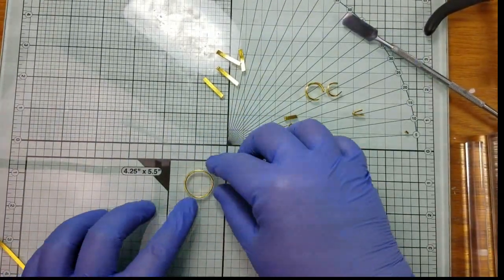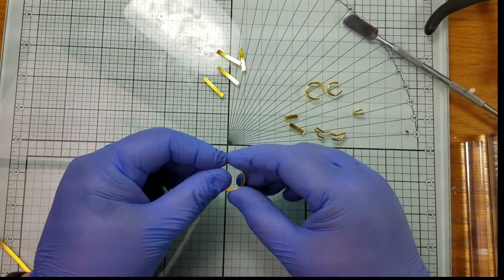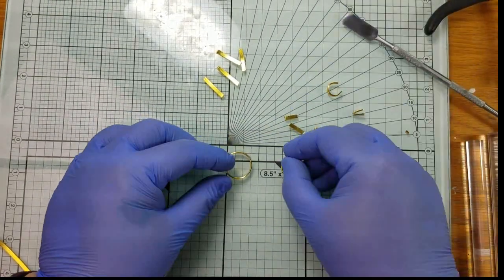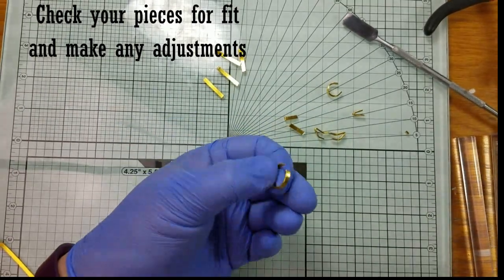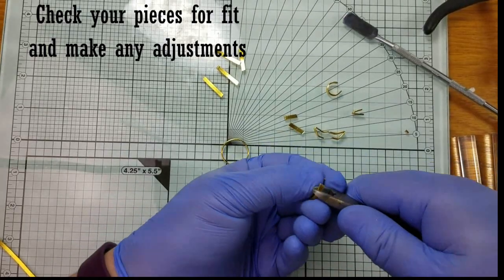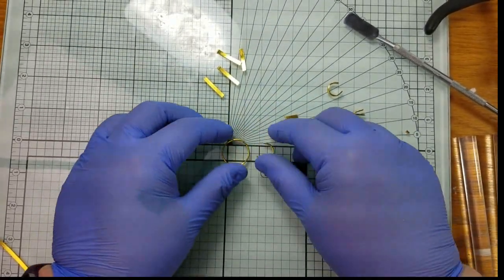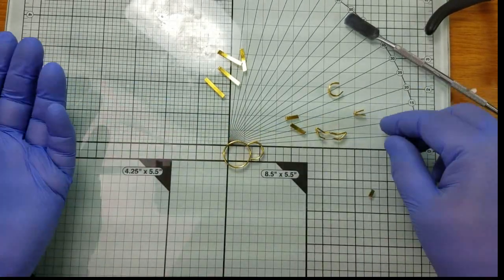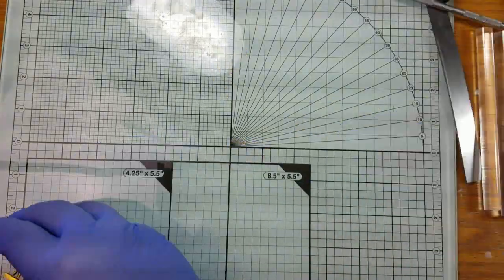Now that I've cut all the parts, I'm going to check the placement of my body segments and make sure that all my cuts are flush. You can align your bee however you want, whatever looks good to you. I'm going to trim mine down because the segments aren't fitting quite the way I wanted. You can continue to make adjustments right up until the point we bake it.